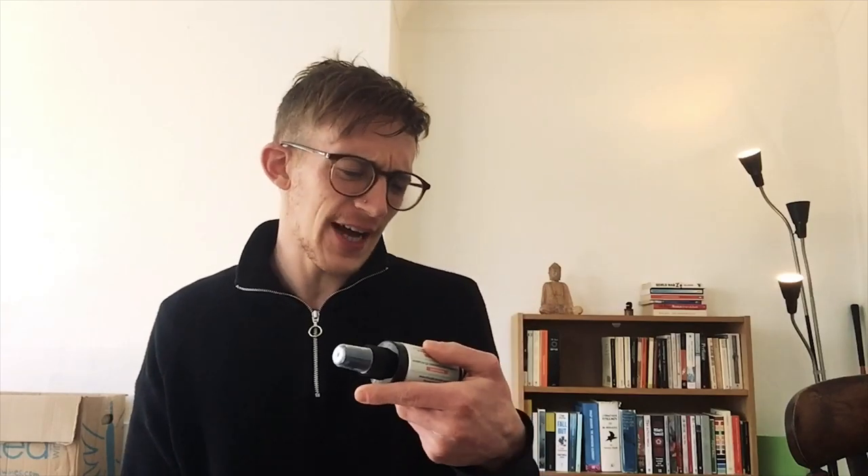The way you apply Top Lock Knot Sealer is: once you've removed your system, clean it first. You've got to clean it first, otherwise this stuff will not work. So let's assume you've cleaned it, dried it, it's free of adhesive and tape, your scalp is clean and it's ready to reattach. Before you do that, spray this stuff on the system and leave it for about five minutes. I usually spray about three sprays across the lace. I'm not sure if this would work on a poly system — I need to check that — but it definitely works for lace.